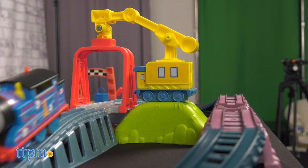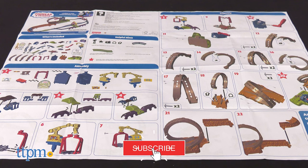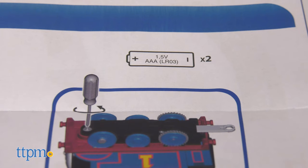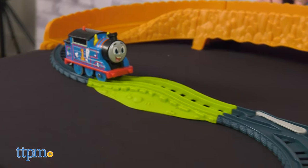If you're a Thomas fan, be sure to subscribe to our channel so you stay up to date on the newest Thomas toys. Adult assembly is required and you will need two AAA batteries. Then you're ready to place Thomas on the track, turn him on, and watch him chug around.